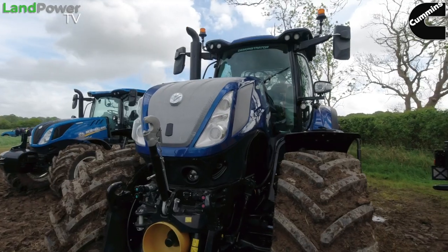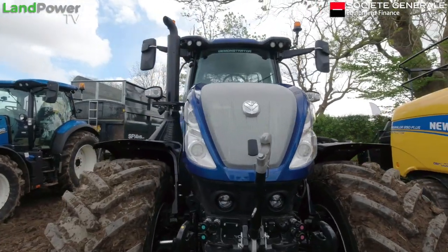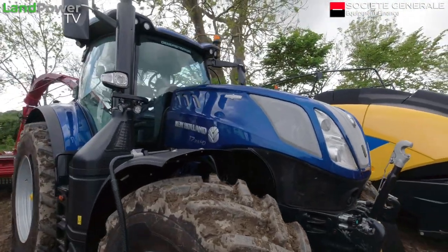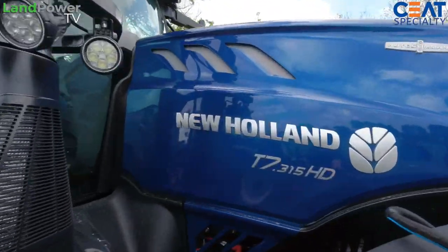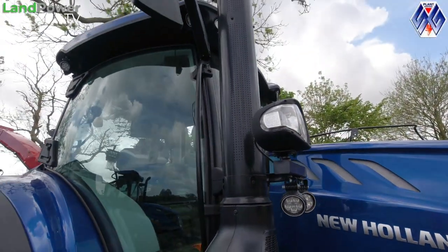The T7 HD comes in three models: the 275, 290, and this range-topping 315. This one is in our Blue Power livery, looking smart with raised decals, an LED lighting package, leather-bound steering wheel, Blue Power seat, and an all-new interior. It's a larger cab on this tractor than the previous HD — quieter too, running at 66 decibels, which is industry-leading inside the cab.